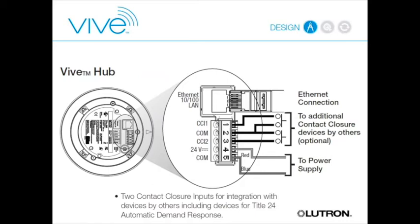Next to the Ethernet port on the back of the hub are two contact closure inputs. CCI-1 is intended for demand response—if you have a building over 10,000 square feet in California, you need a demand response capable or demand response ready system, and this contact closure input supports that requirement.